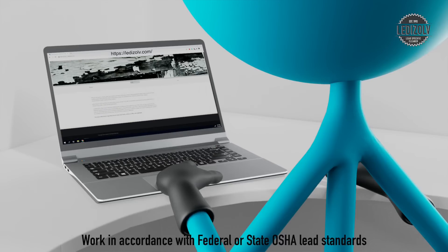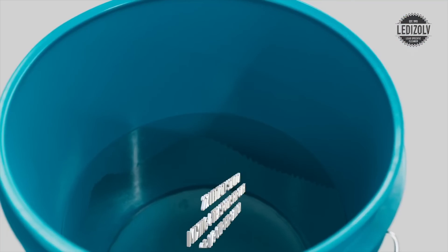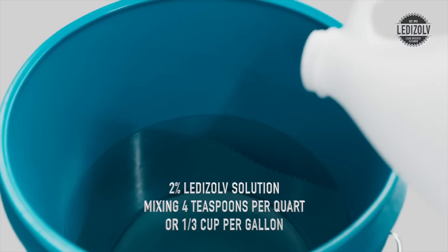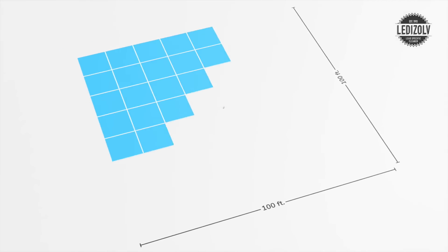Our website and product labels provide information on how much and how often to use based on square footage. A basic 2% solution is all that is needed from the Lead Isolve concentrate. One gallon of Lead Isolve concentrate cleans 10,000 square feet.